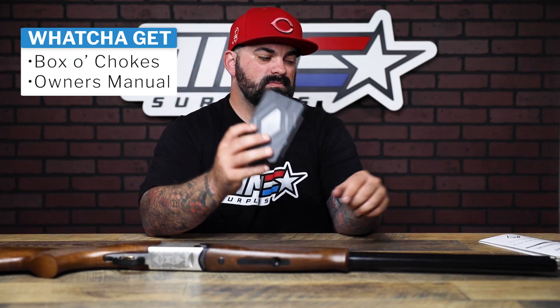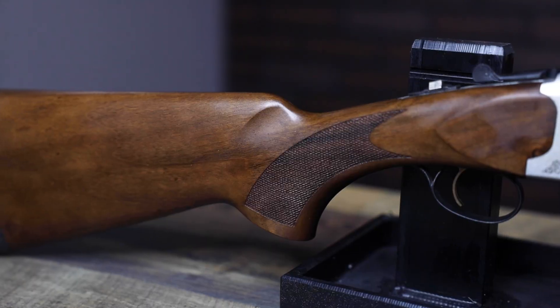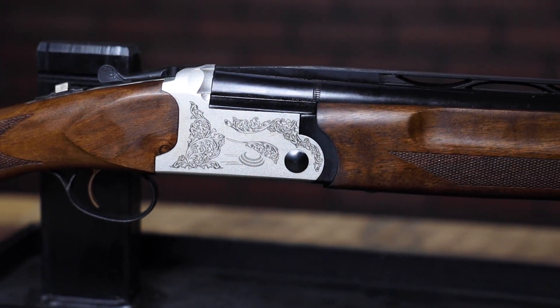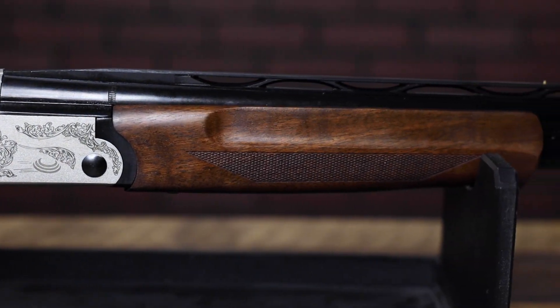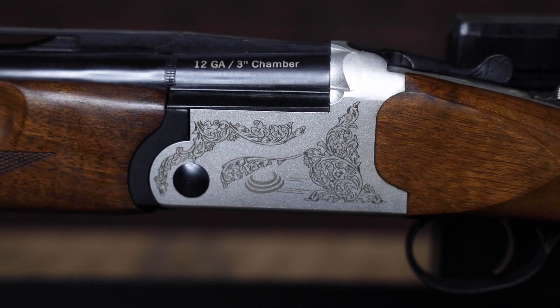Inside the box it's just a box of chokes and the owner's manual — nothing to it. These shotguns are actually pretty cool. Super lightweight aluminum, weighing just over six pounds. You have a really cool laser engraved design on here, and the Turkish walnut...